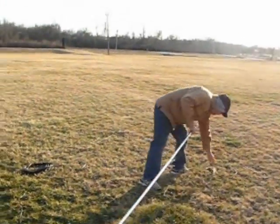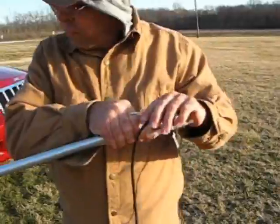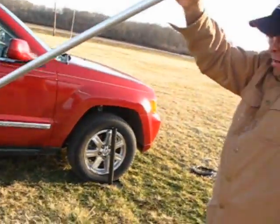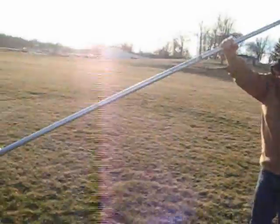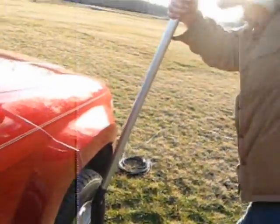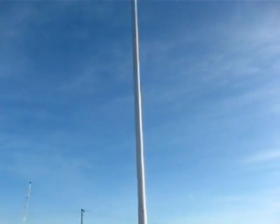And I hit it on the ground. Then it's simply a matter of grabbing the pole — it's windy out here — and I find the base, and then I just keep walking it up.